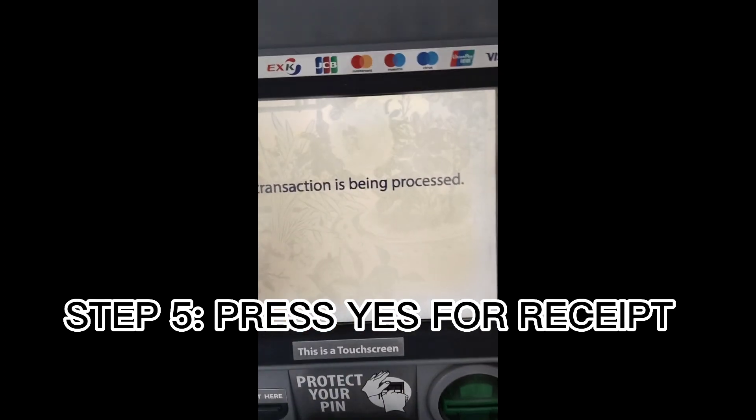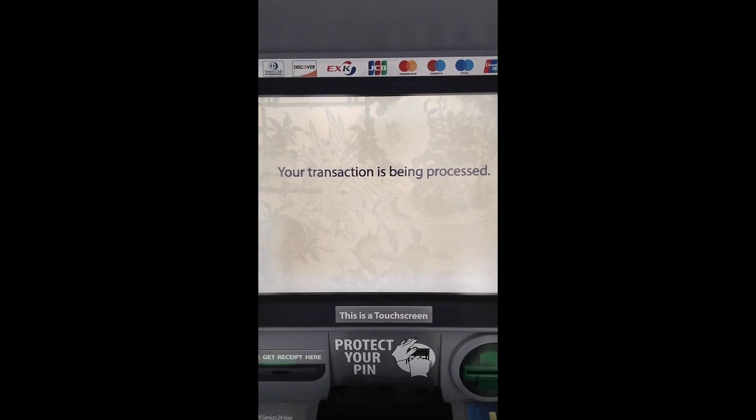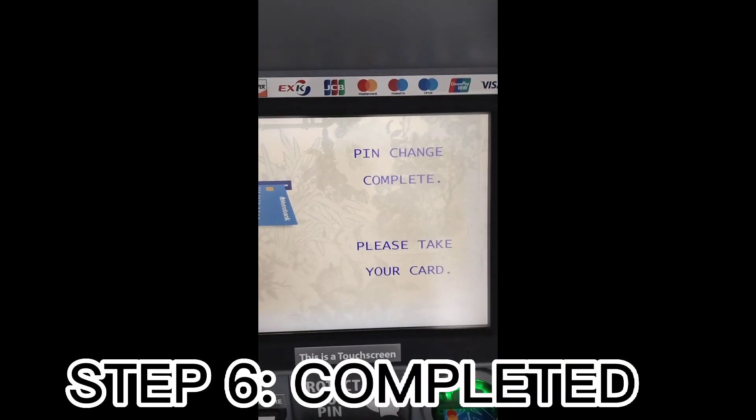Step 5: Press Yes for receipt. Step 6: Completed.